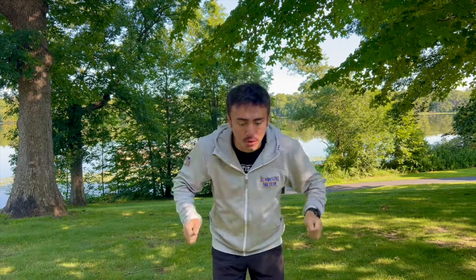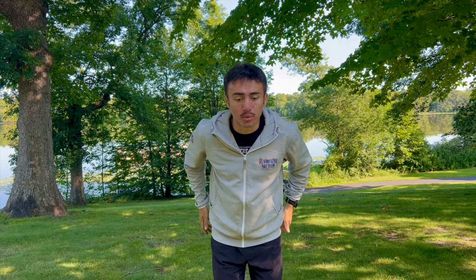I've gone over this in a video before, but a regular double pull for Classic is just utilizing our core, our lats, and then our arms, thinking about nice, loose, relaxed shoulders, and we're just pulling through just like a regular double pull.